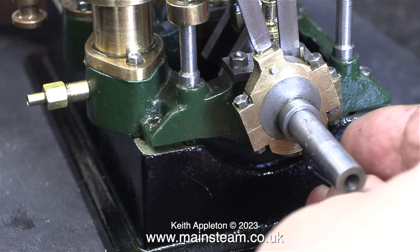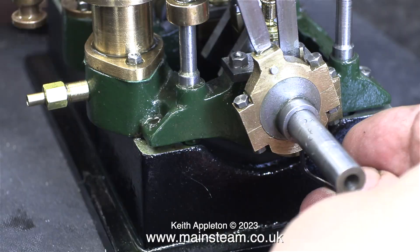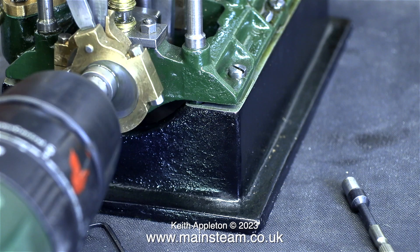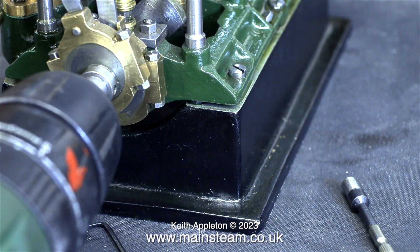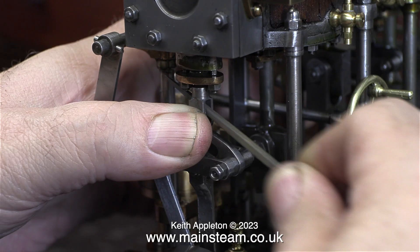What I've temporarily done is put the flywheel on the other end so I can rotate the engine and set the timing at the high pressure end. Once I'd fitted the final eccentric straps, it was time to turn the engine over and see whether it was tight or not — and yes, it was still a bit tight.